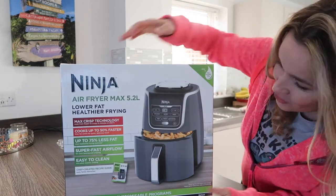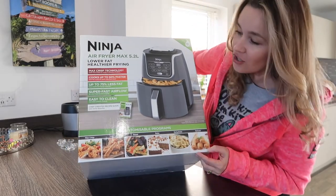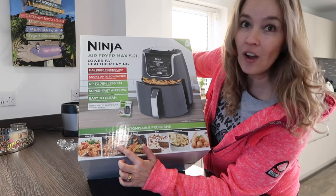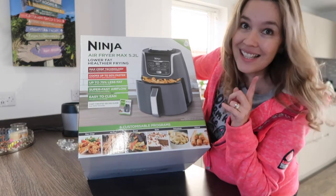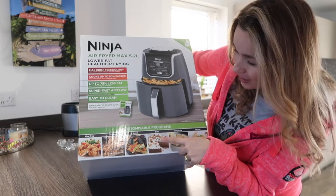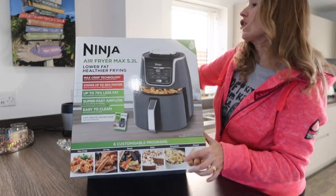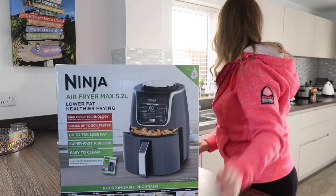Look at everything you can do — I've been YouTubing and there are so many things! Obviously crispy chicken, fish — I've got some fish fingers in the freezer. You can do cakes, bananas, you can reheat, cook from frozen. It's very exciting.